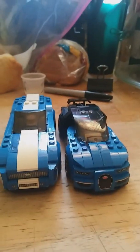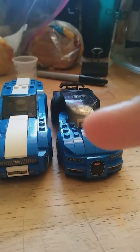I don't really like Bugattis, but I kind of liked it because it's blue. I think these two share a similar personality — he's got blue and white, he's got blue and black.